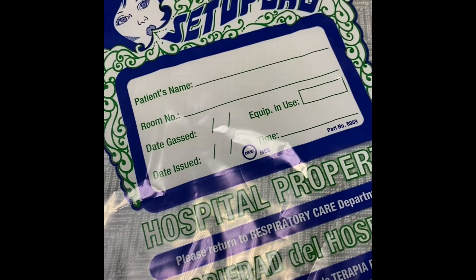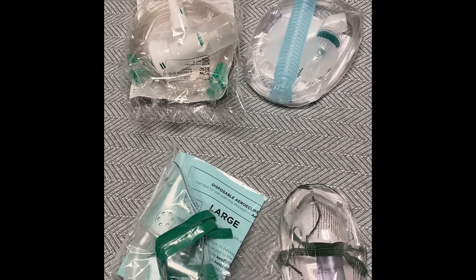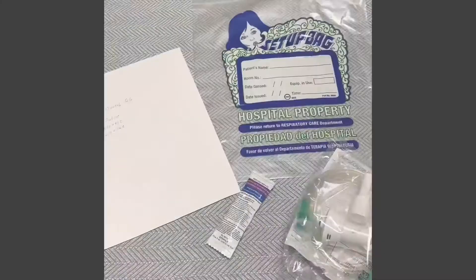This is where you're gonna keep the nebulizer after the treatment — this ensures keeping it clean. Mouthpiece treatments are the preferred method, but a mask is available as well.